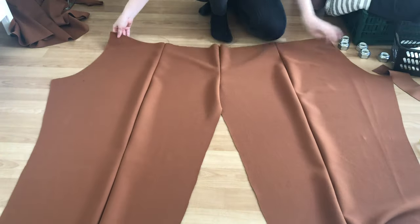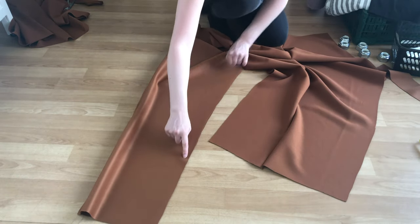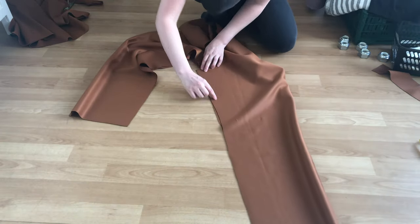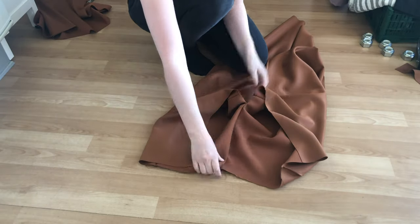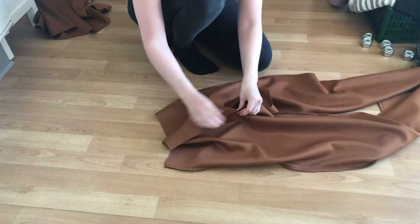This is how your pants should look at this point. Put the pant legs right sides together and sew along the inseam of each pant leg. After doing that it's time to finish sewing the crotch line — match the right sides together and continue the stitch you made in the beginning when sewing the two front pieces together.